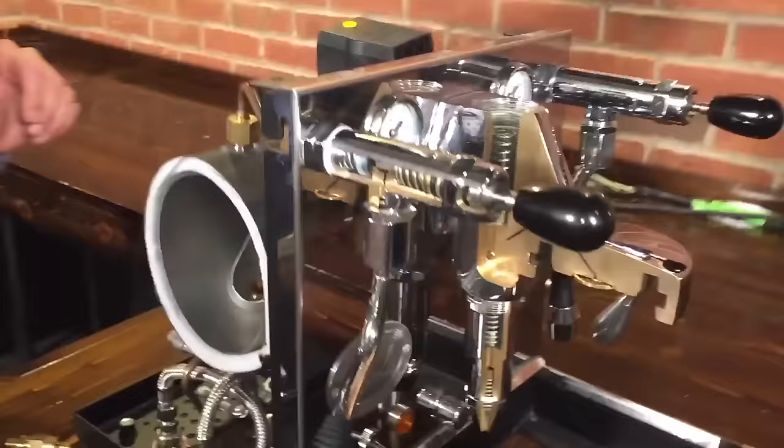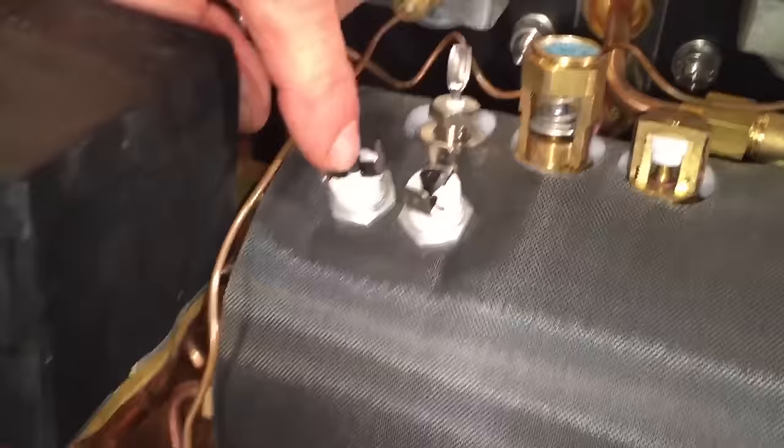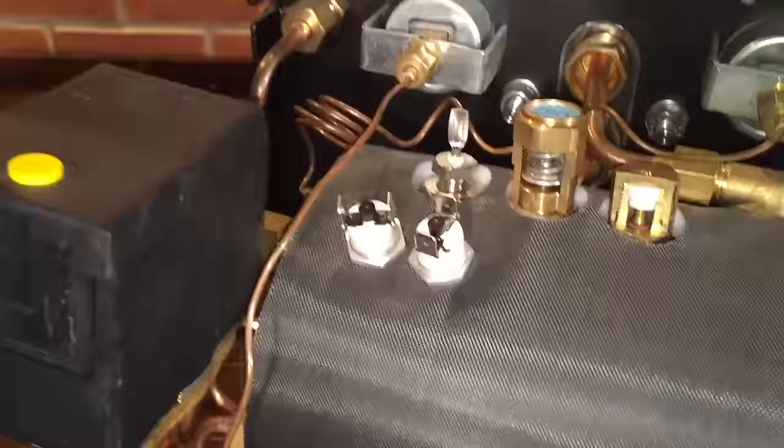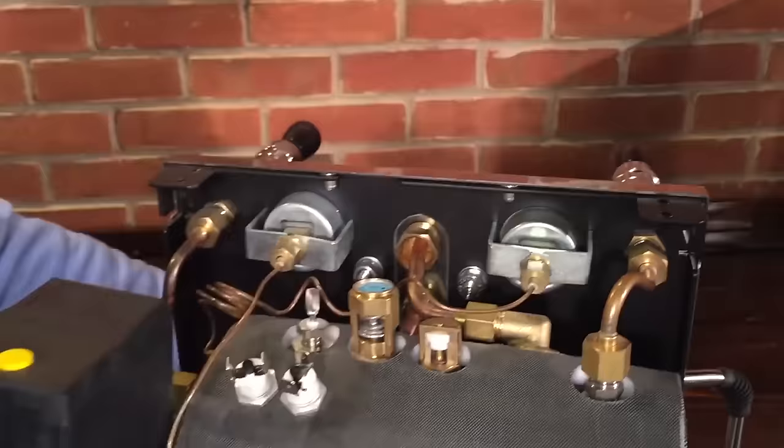There are a couple of high limits in here — these are manual resets. If the machine overheats or there's some sort of malfunction, these may pop up like a turkey timer. Just push it down and you hear a little click — you may feel it also — and that'll reset those. So if the machine stops heating, that could be it. Your steam pressure gauge has a tube that runs over the top of your steam boiler — that's where it senses the steam pressure.